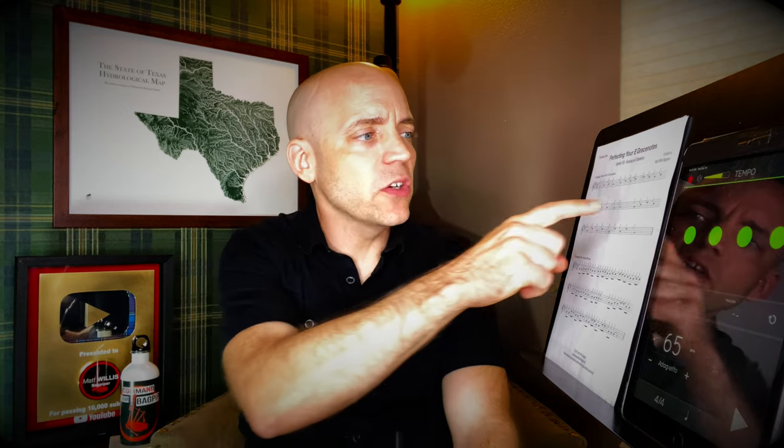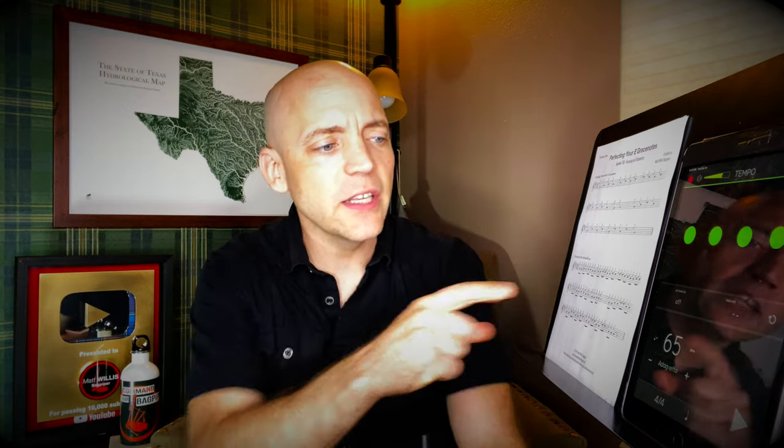Now let's start on the third measure of bar two and try this again at 65 beats per minute — pick a speed that works for you. If you have tricky bits, sort those out first, but when you're ready, get the metronome going and give it a try.